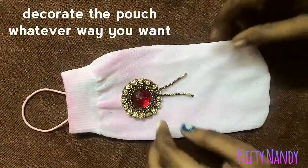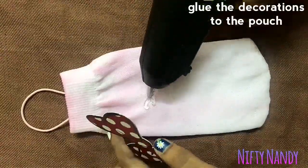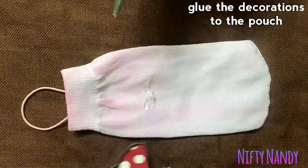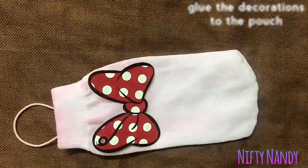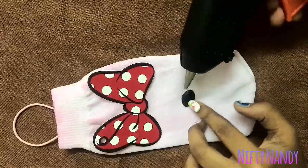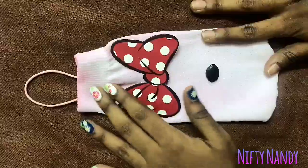Decorate the pouch whichever way you want. And now our pouch is ready for its use.